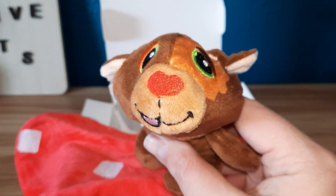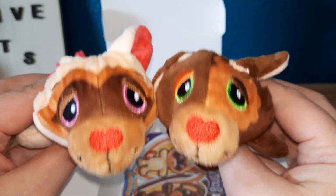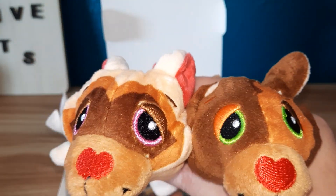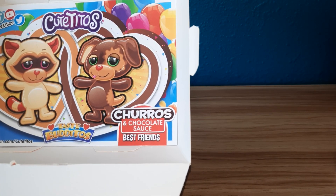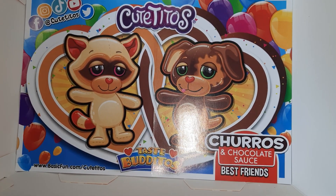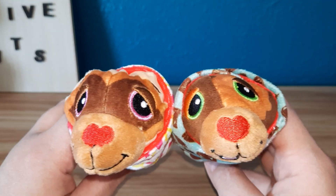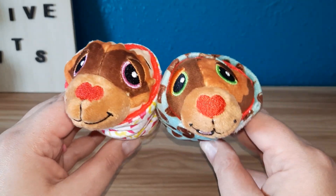This is so cute. Here they are together. Here's what the packaging says inside — Kuro's and Chocolate Sauce Best Friends. Here's what they are. Here they are together, wrapped up. They're best friends!